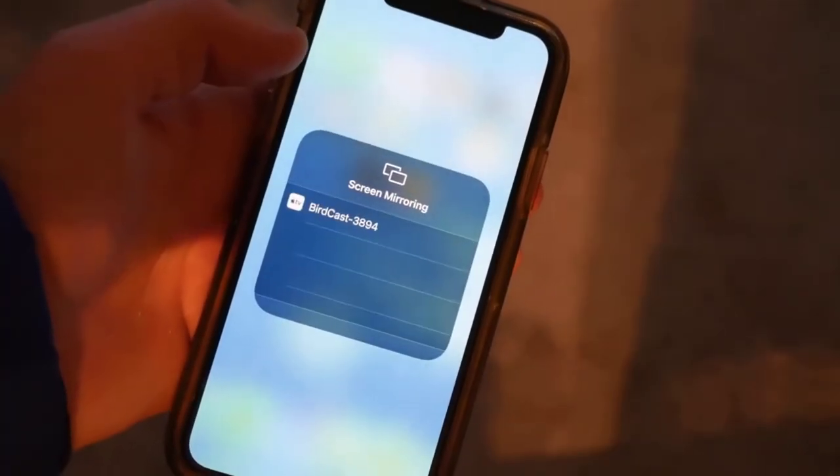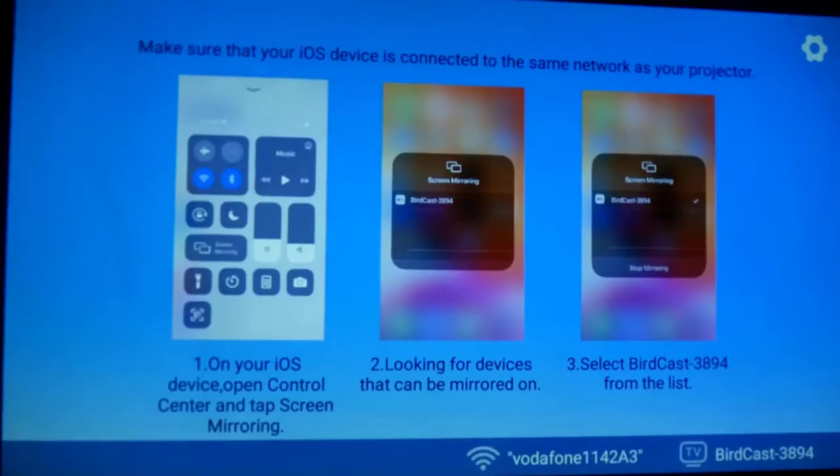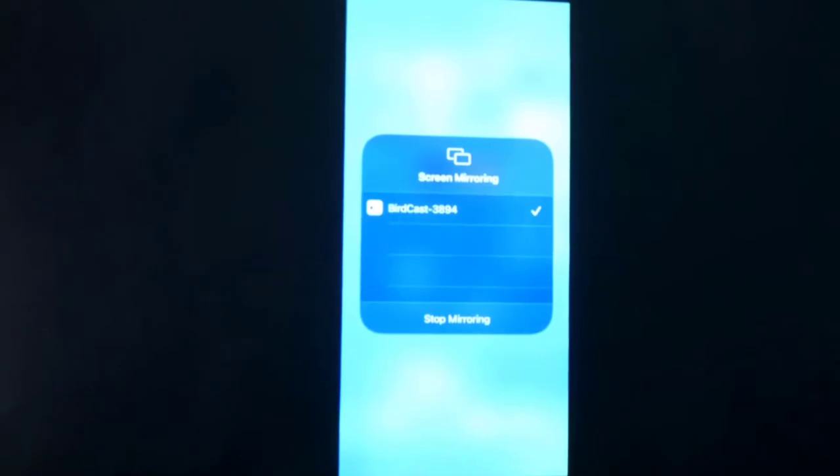You don't need to worry about enjoying smartphone videos on a big screen, as the projector has included a screen mirroring feature for both Android and iOS devices.